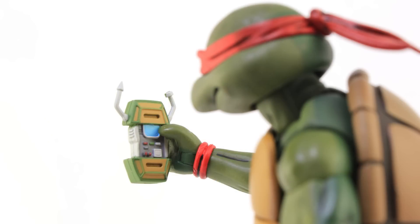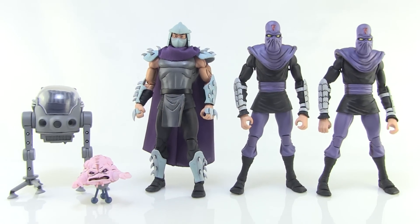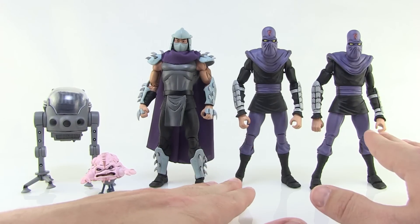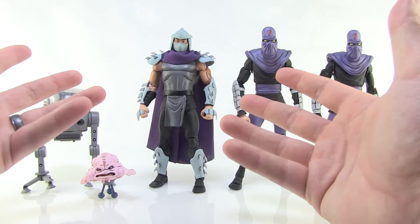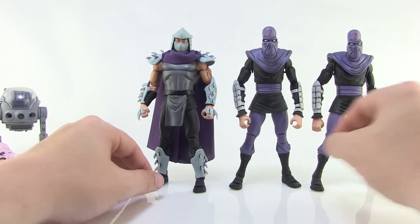The four turtles are really fun — great sculpts, wonderful paint deco, and you can get some really fun poses with them. But that's not all that's in the set, so let's jump over to the bad guy side of things. Here is the Foot Clan in all their evil glory, and arguably the best reason to buy this set. We get Foot Soldiers that look like the original cartoon, a new Krang figure, and probably the best Shredder figure ever made up to this point.